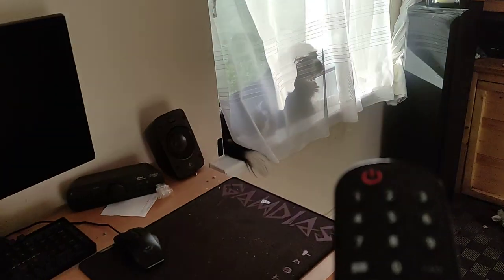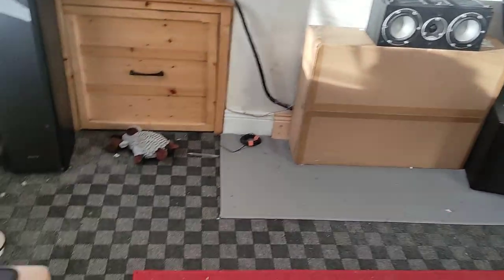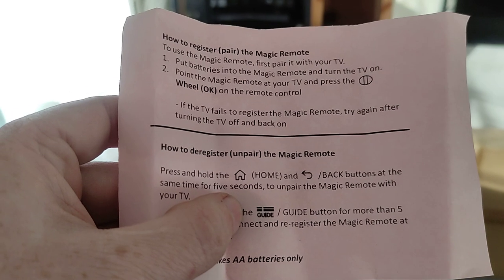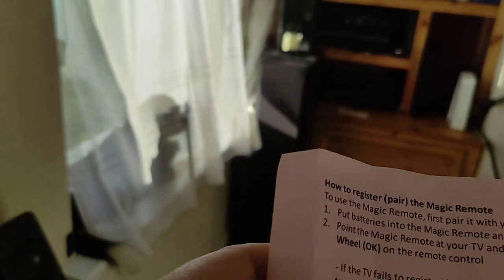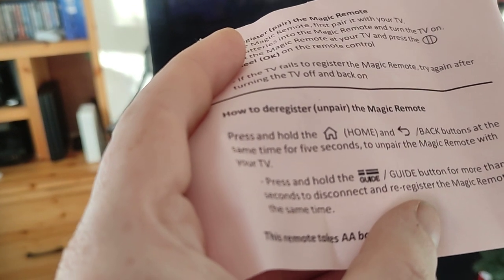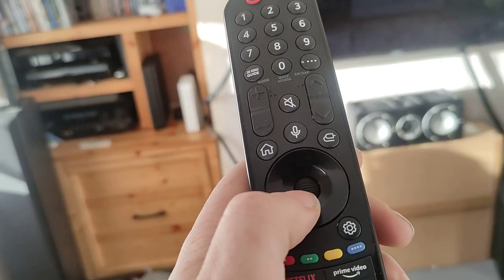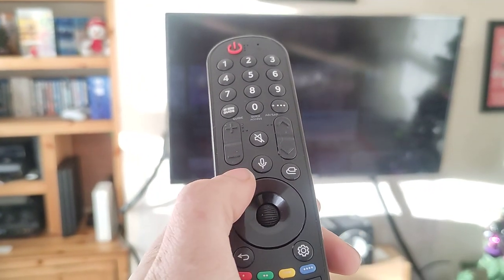The remote control model is - I can't read it - here are the instructions for it anyway. That's the instructions that came with it. When I got it first I thought it wasn't working with the television, but then I unregistered it by pressing the home button and back button for five seconds, as it says in the instructions, because the power button was lit up constantly.